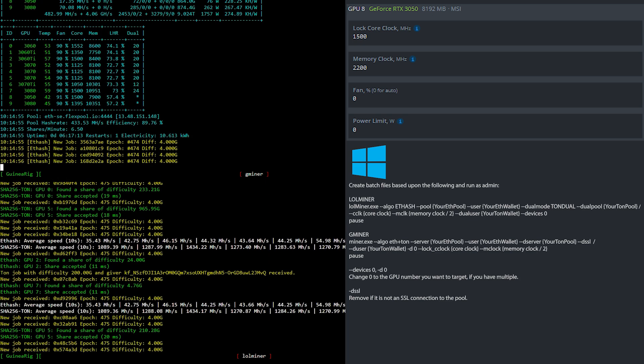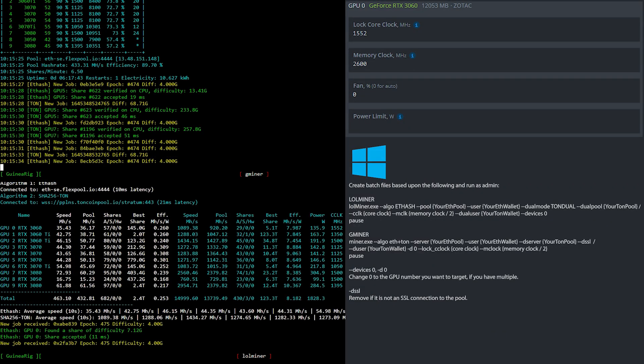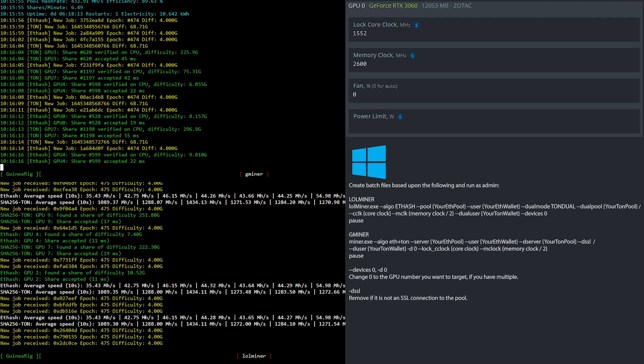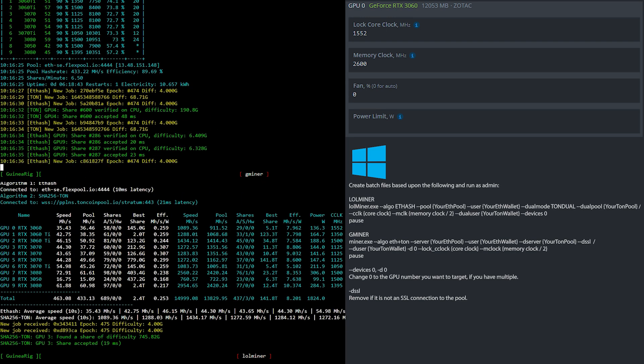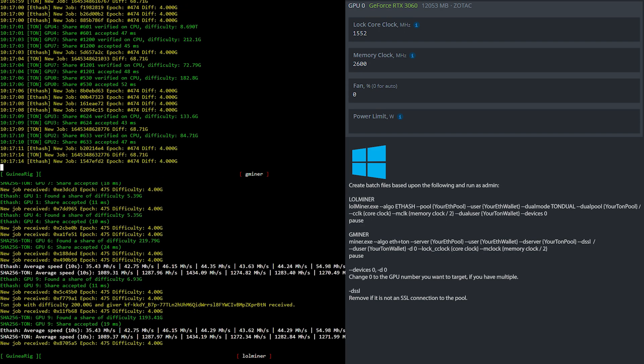Now let's have a look at the clock settings for the RTX 3060. In HiveOS, I locked the core clock at 1500 and set the memory clock to 2600 — that is 1300 in Windows. If you're using Windows, simply create batch files based upon what you see here.